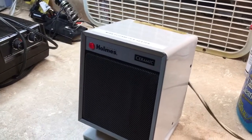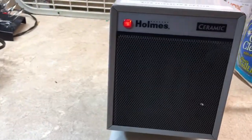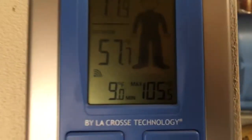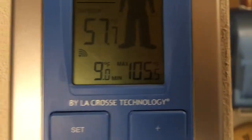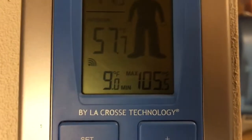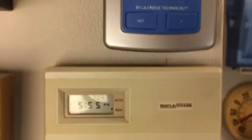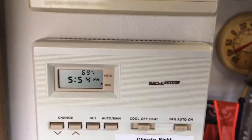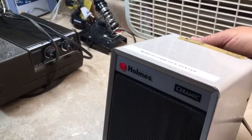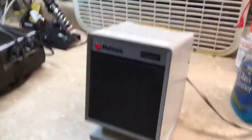Apparently the thermostat is satisfied. It is 71.9°F in here — and yes, that's the typical range from low temperature to high temperature where I live. There are my two other thermostats from my other stuff. Yep, thermostat satisfied.